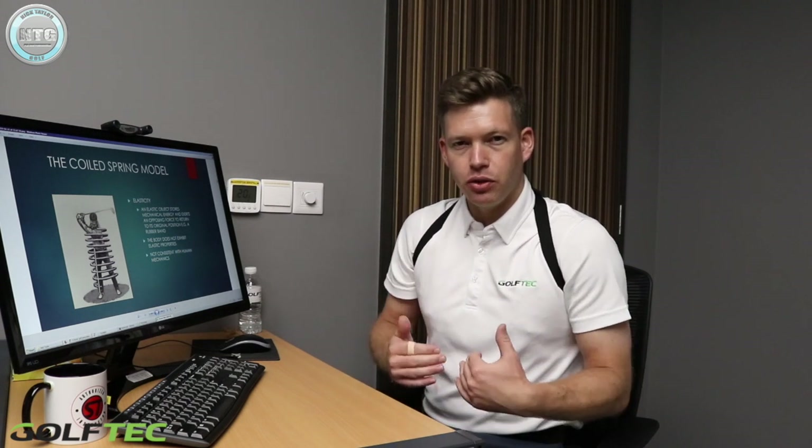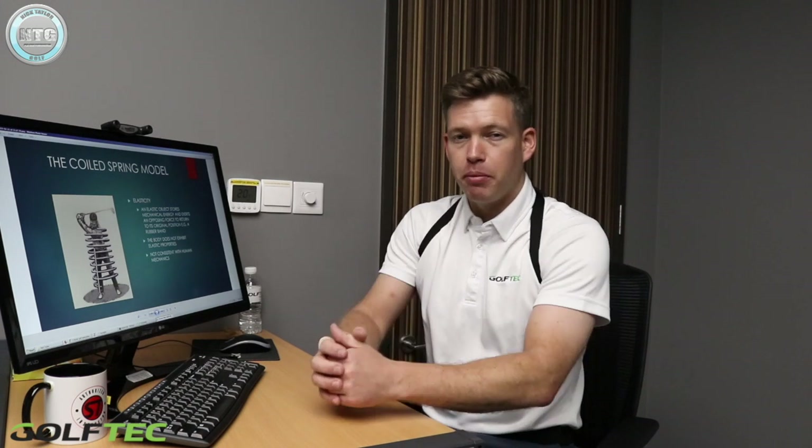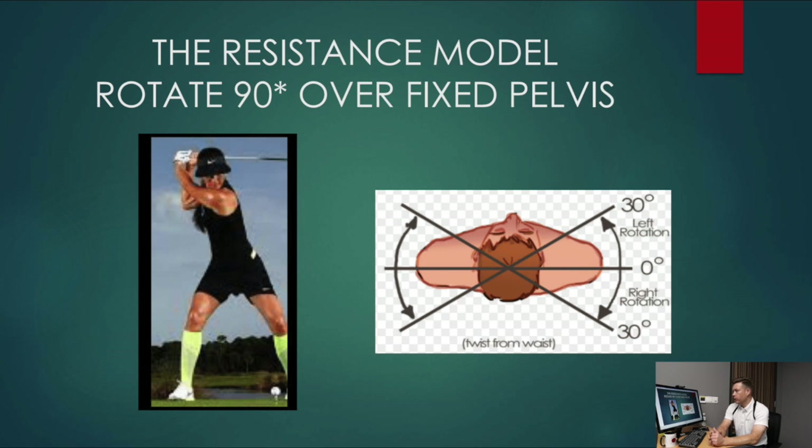Actually, if you look at the best players, they have rotation of both hips and shoulders to maximise their power. On screen there is Michelle Wie. She's been prone to a lot of injuries over the years and she's probably one of the best models for the X Factor type swing. She does create a lot of power on the ladies tour, but she could probably create more with more hip turn, and more importantly could probably avoid a lot of the injuries she's had.